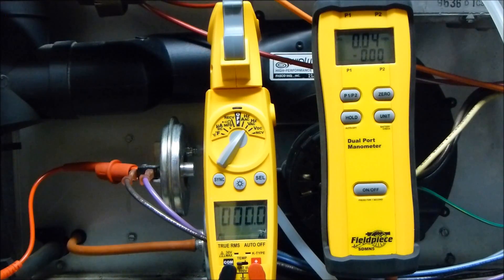One of the most common ways technicians are testing pressure switches in the field is simply by hooking a manometer in line between the inducer and the pressure switch. Then they go ahead and take a meter and hook it up to the pressure switch to see when the voltage does go through. This is incorrect and I'm going to show you why.